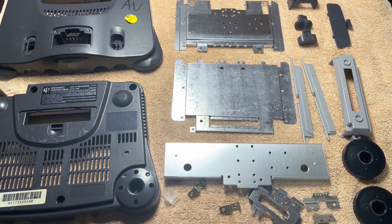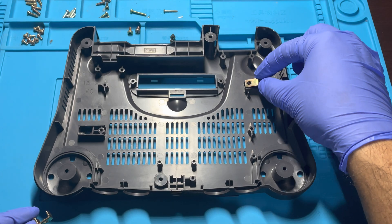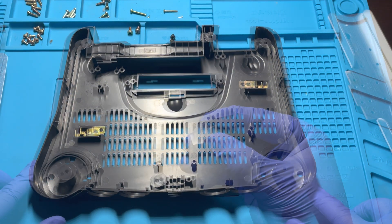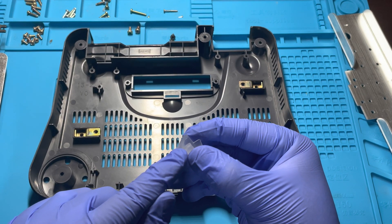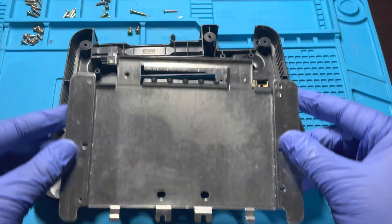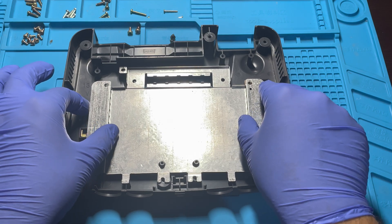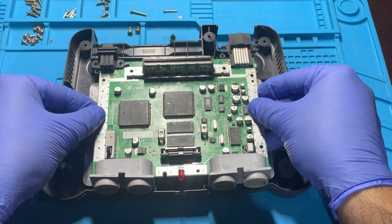At this time, everything should be dried and ready to be put back together. We will start with the base by putting the two metal pieces and the LED cap back together. Be sure to have the cutout facing upward. We now put on the base shielding, followed by the motherboard.